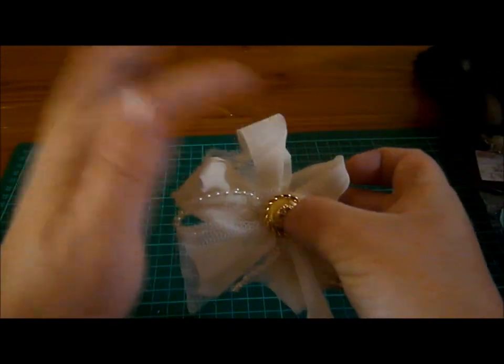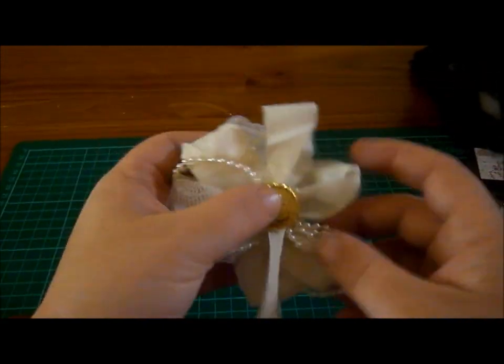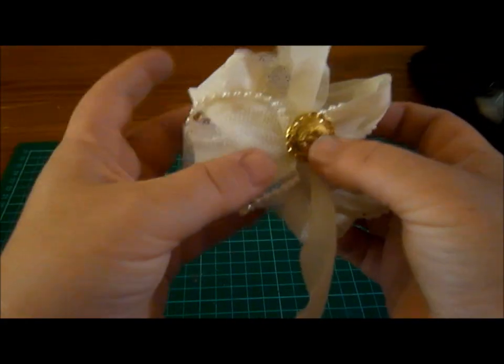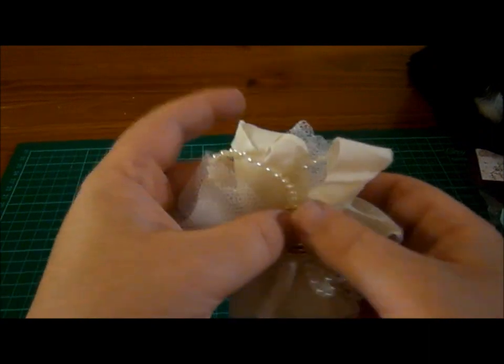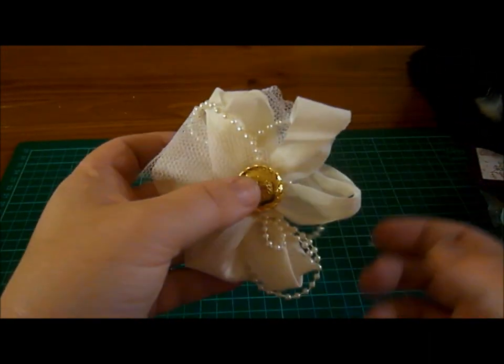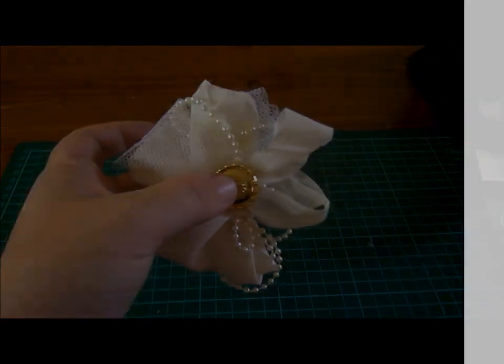I've just sprayed this with the cream brulee so it's just a vanilla colour, but basically you just fiddle with it until you're happy with it and that's pretty much the simplicity of it. I just want to thank everybody for watching and hopefully this was in-depth enough. Thank you very much.